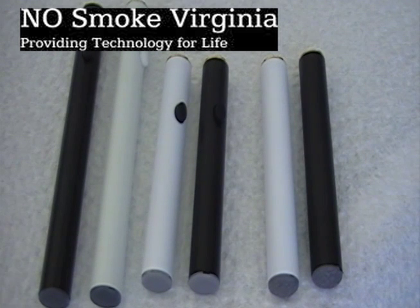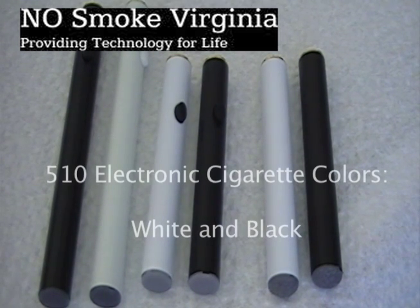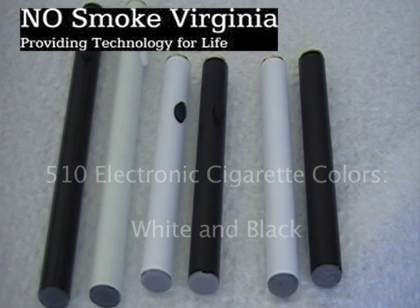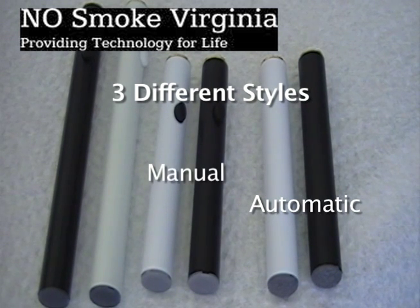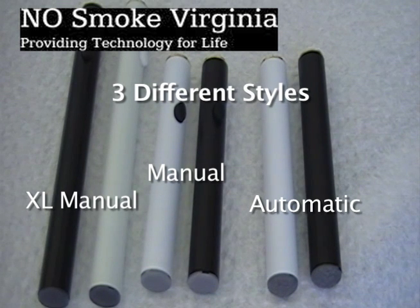Currently, the Vapormax 510 units are sold in two different colors: white and black. There are three different styles of 510s — there's an automatic, a manual, and we also have an extra-long battery for our 510 units.